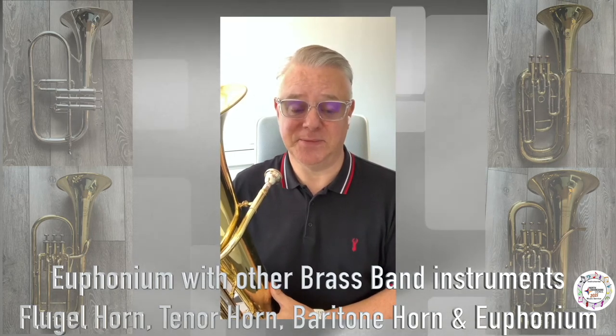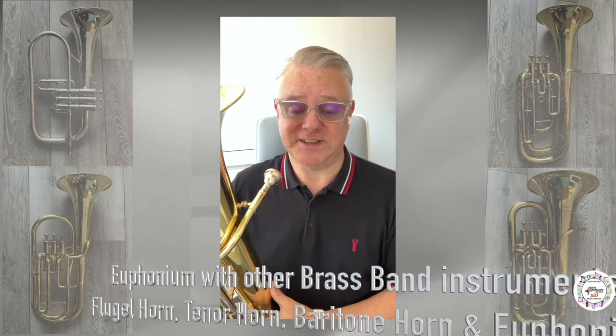The clip that you can hear just now is called Nella Fantasia, a vocal piece adapted to show off our flugelhorn, tenor horn, baritone horn, and euphonium.